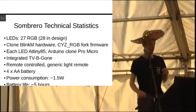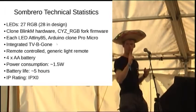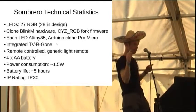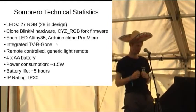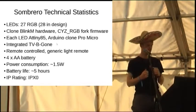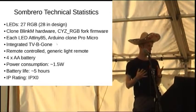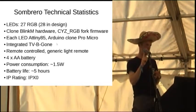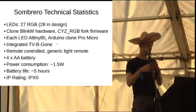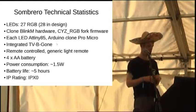The sombrero has 27 LEDs on it, each of them RGB. I meant to do 28, but the spacing was a little bit off and I didn't want to move them all around, so 27 it is. Each individual module's hardware is based on something called BlinkM, which are little pixels, about £10 each. The hardware design is very simple and there's also third-party firmware called CYZ RGB, so there's a slight fork of that which I put onto the hat.